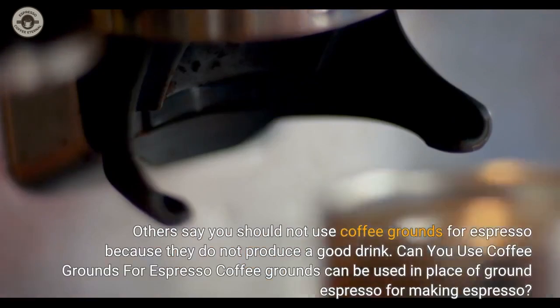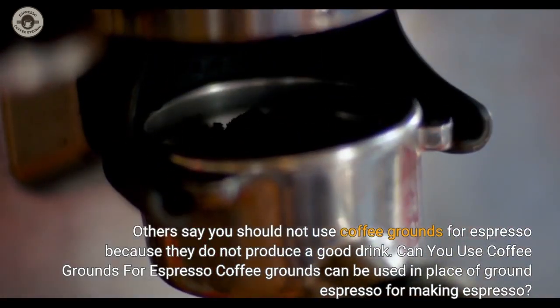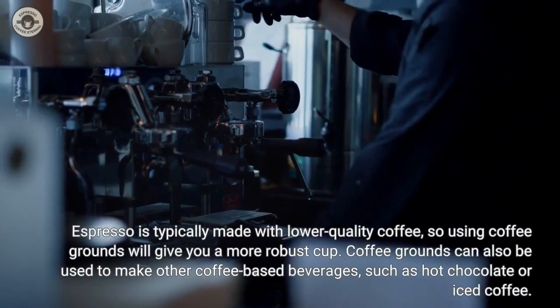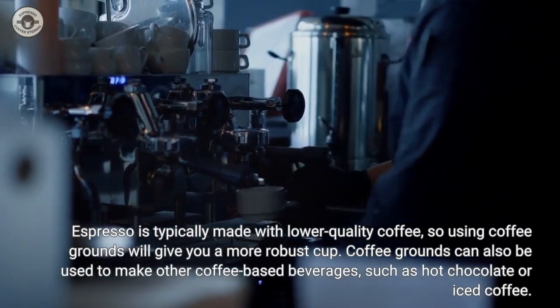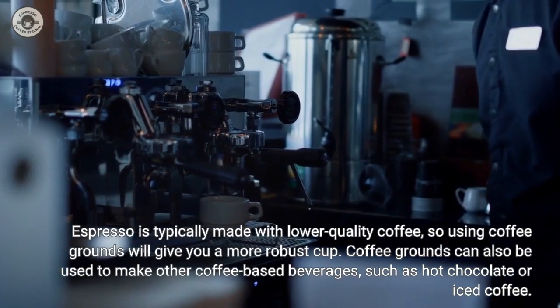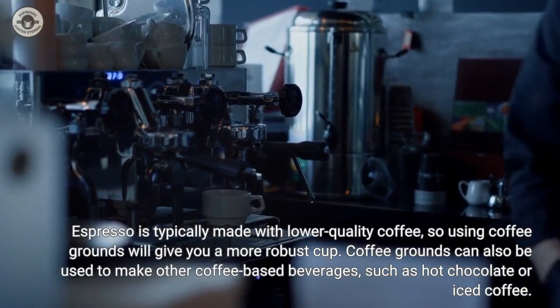Coffee grounds can be used in place of ground espresso for making espresso. Espresso is typically made with lower-quality coffee, so using coffee grounds will give you a more robust cup. Coffee grounds can also be used to make other coffee-based beverages, such as hot chocolate or iced coffee.